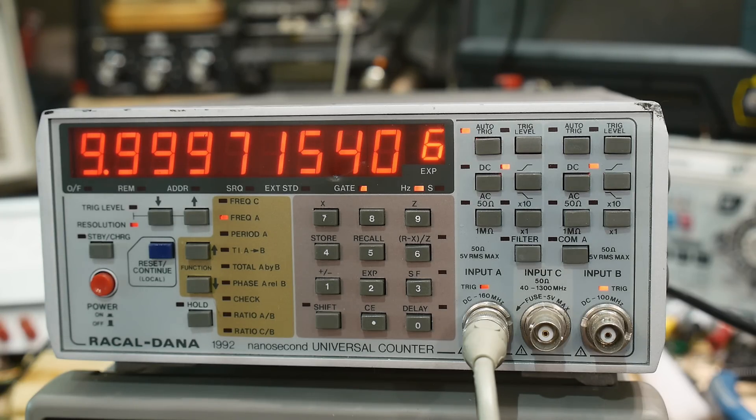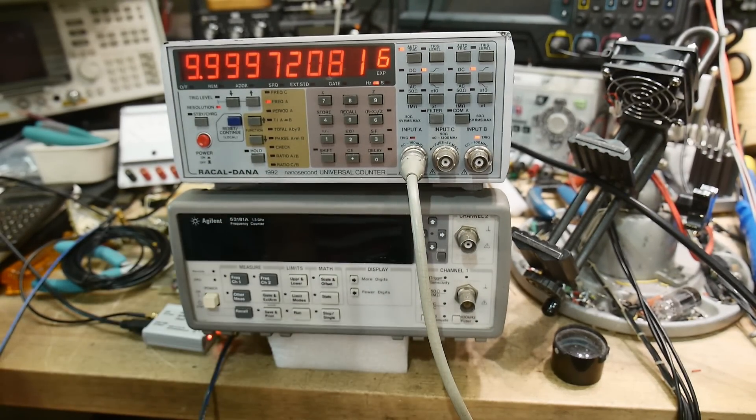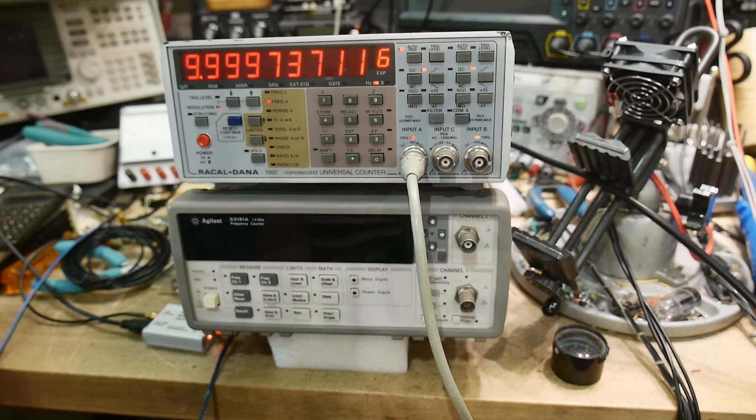What I've proven is that the Agilent is checking out just fine. I think I will put it up on the shelf and use it now as my primary meter. I'm still trying to figure out how to cut the power on it — maybe put a switch in line or put it on a switched outlet or something. Otherwise, it's going to be working just fine.